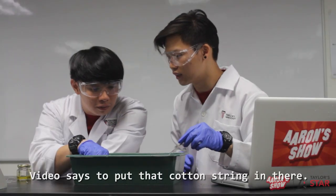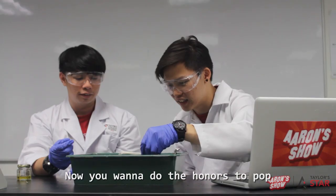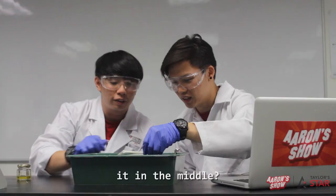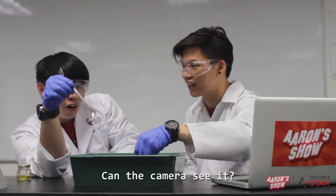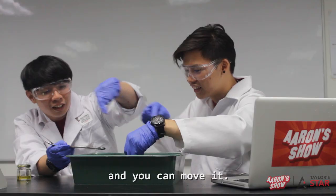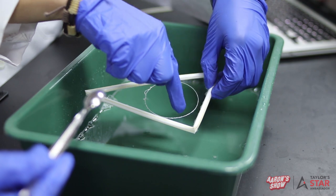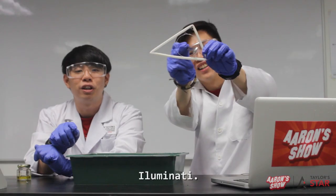The video says to put that cotton string in there. Now you wanna do the honor to pop it in the middle? We're gonna pop it. Three, two, one. Can the camera see it? This is so cool — it's literally a circle and you can move it!